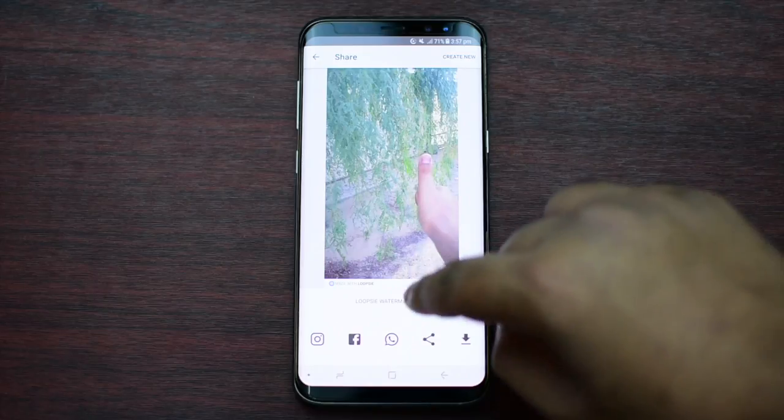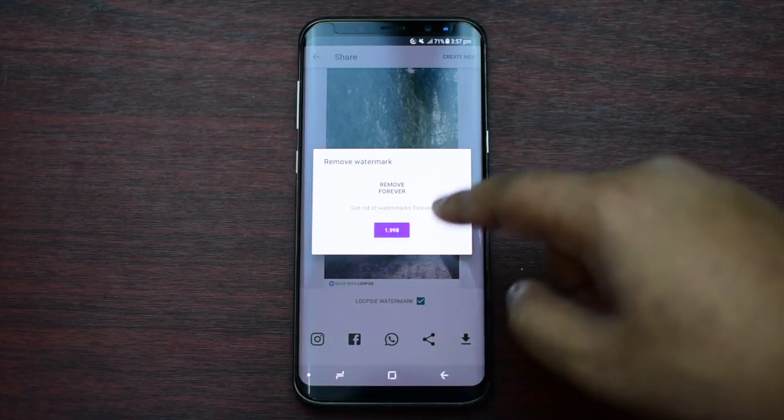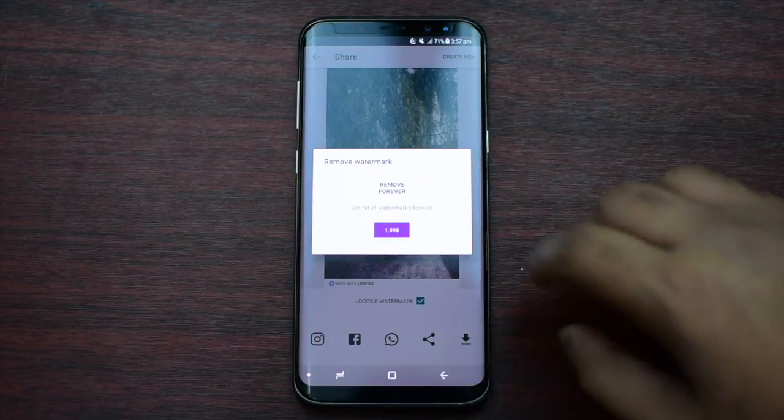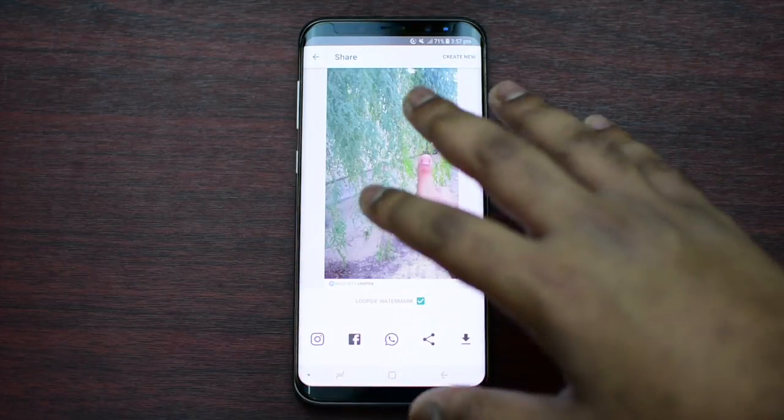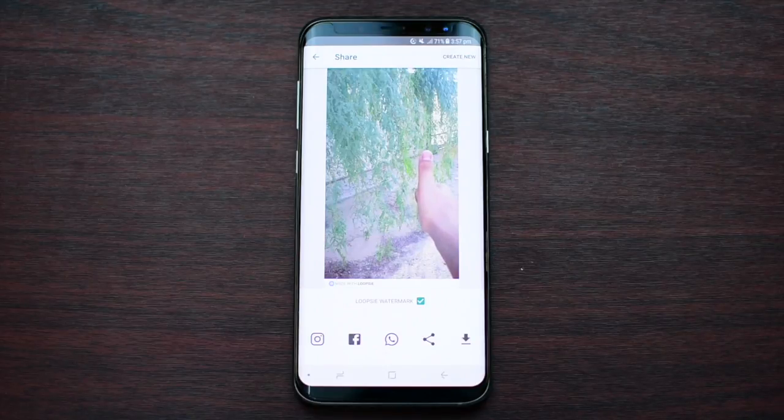If you want to remove the watermark you have to pay — it's $1.99 to have full access of this app, which lets you remove the watermark and get full additional access. That's basically it guys. If you like this video do like and subscribe if you haven't, and see you guys in the next one.